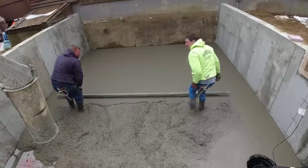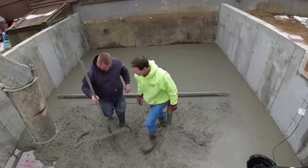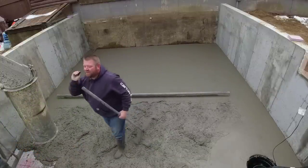The screed was just a little bit short for what we needed — it's a 14-foot screed and the inside dimensions are about 16 foot 8, so we're just passing it back and forth a little bit.